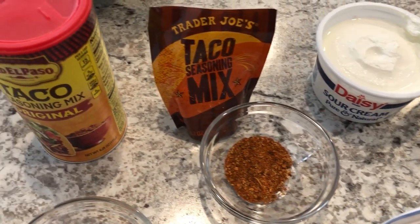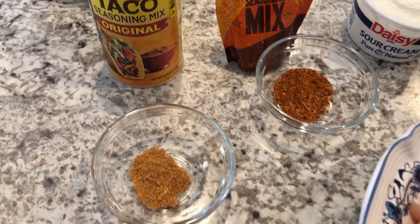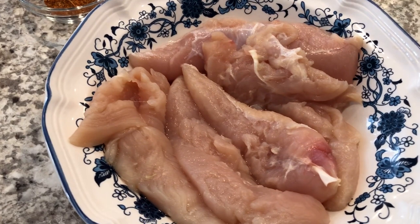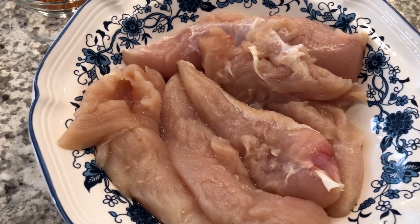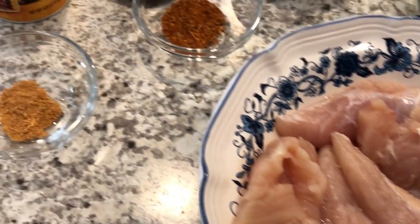Hey guys, so I am trying out a new recipe tonight. It is creamy chicken salsa verde — I'll make sure to leave the recipe in the description box. It calls for one pound of chicken tenderloins. I had this chicken out in my freezer of course, so I let it thaw, cleaned it, and it's ready to go.